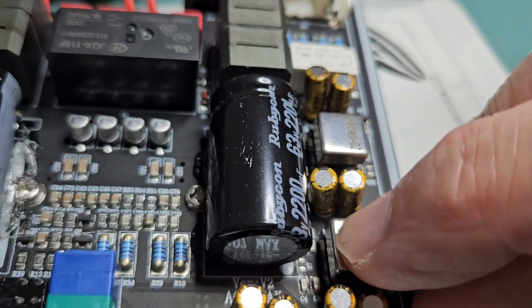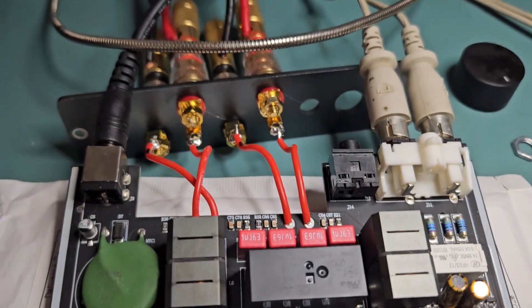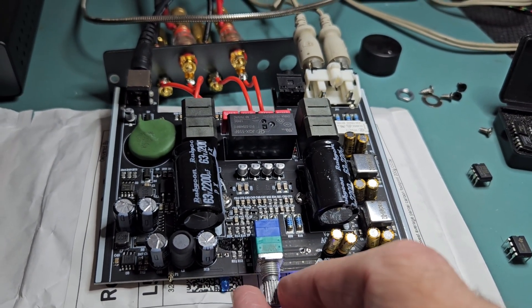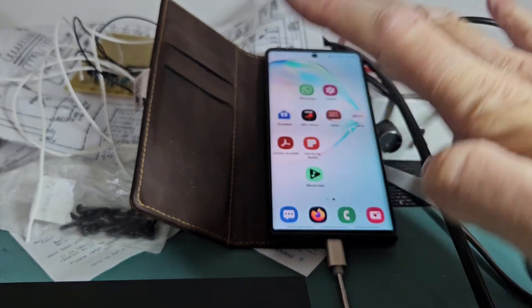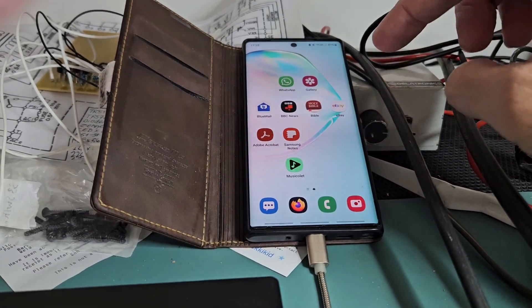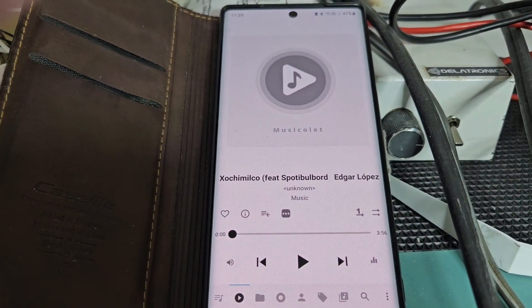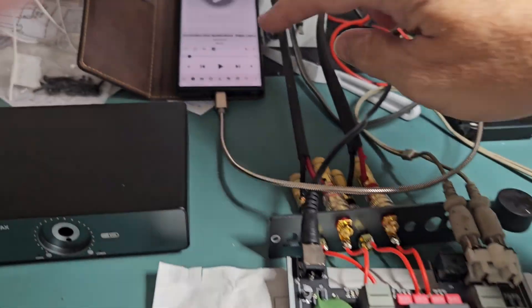So here we go — carefully putting the Oracle 02s into the sockets. I'm going to replace these sockets after this video. It's all wired up now. Let's see if I can demonstrate it. I'm using my Note 10 as a source — I've recently replaced it with the Samsung S23 which I'm filming on. I'm going to play some license-free music so I don't get any copyright hits — let's see if it comes across over the audio.